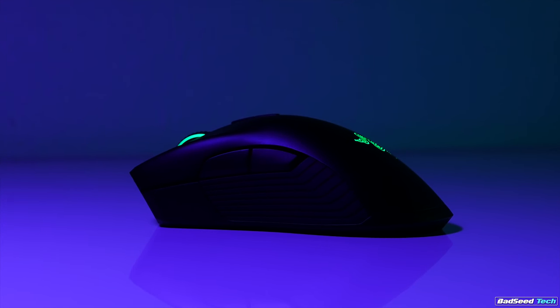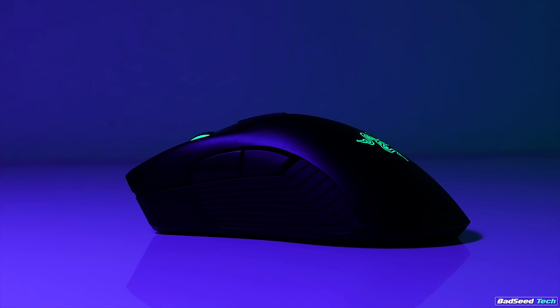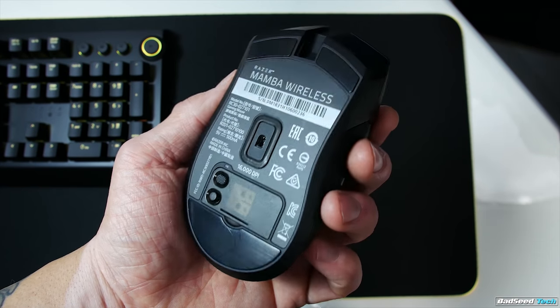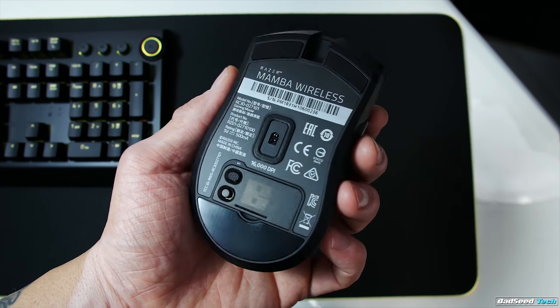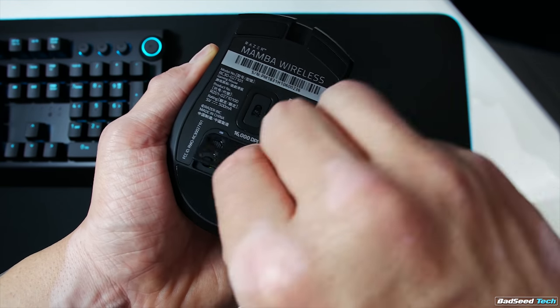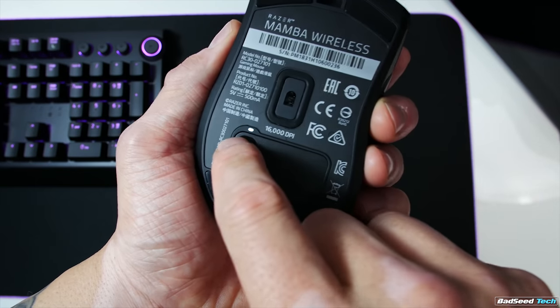The Chroma lighting has been revised from 2016 as well. Gone are the multicolored pinstripes that ran along both sides of the mouse — instead we get a lit Razer logo on the back as well as the scroll wheel. Just enough RGB to give it a little pop without beating up the battery too bad. On the underside there are two small glides in the top front corners and one large rear glide. You'll also see a storage compartment for the USB dongle, which always scores big points with me, plus an on/off switch and a profile select button.